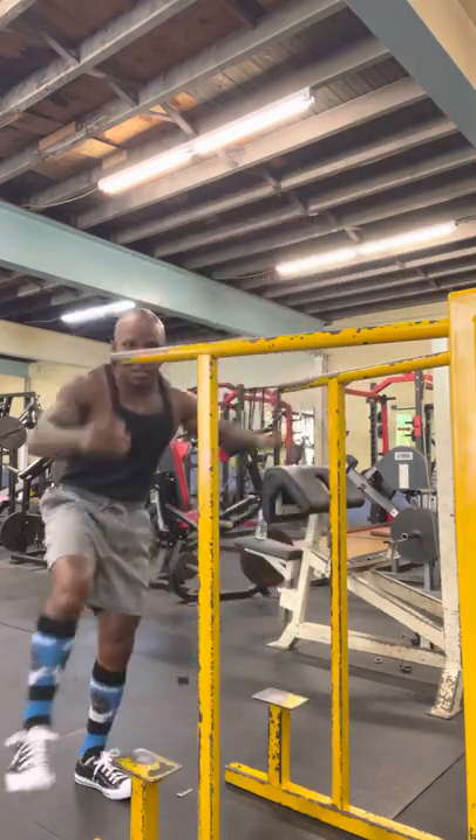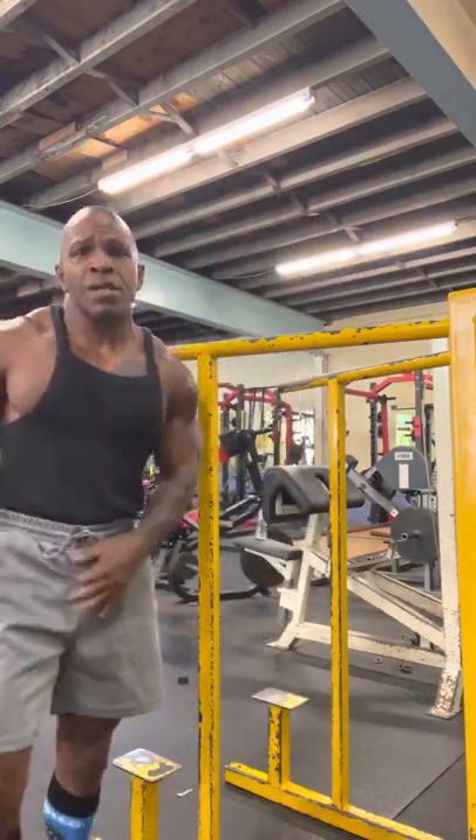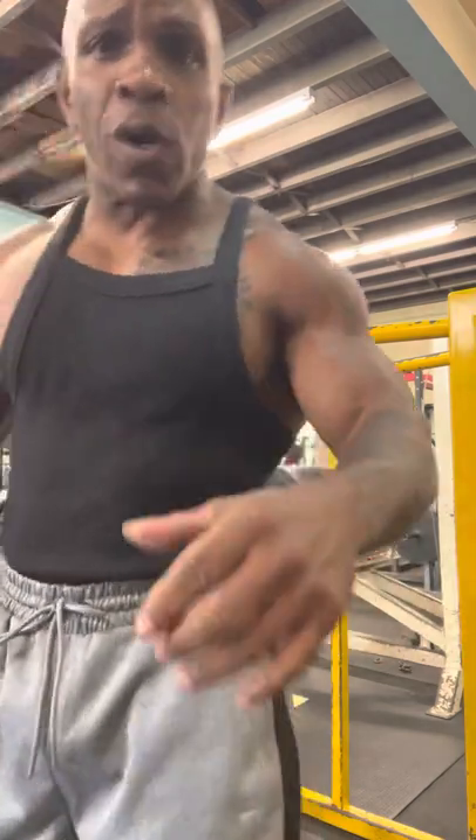That's the proper way on how to do a dip. This is Ilyaz, this is Problem Child Fitness. You want to lean forward, you want to hit that chest. Use a little bit of shoulders and bang them out.